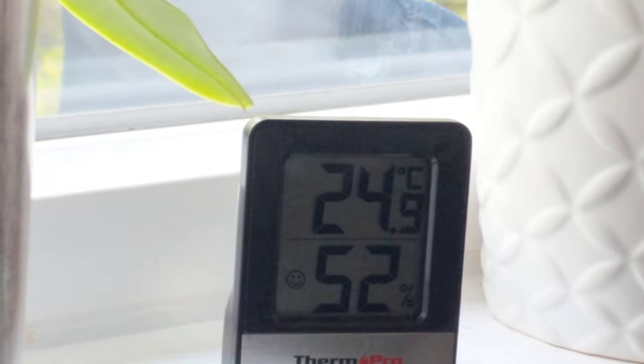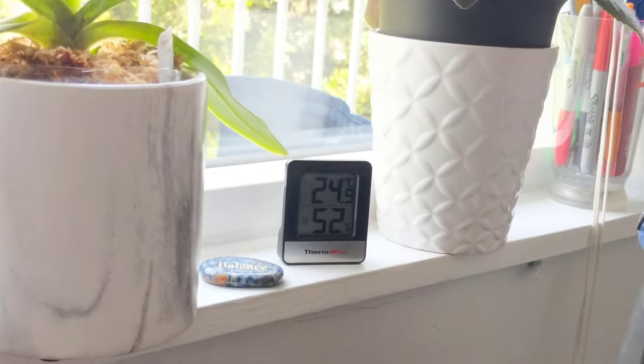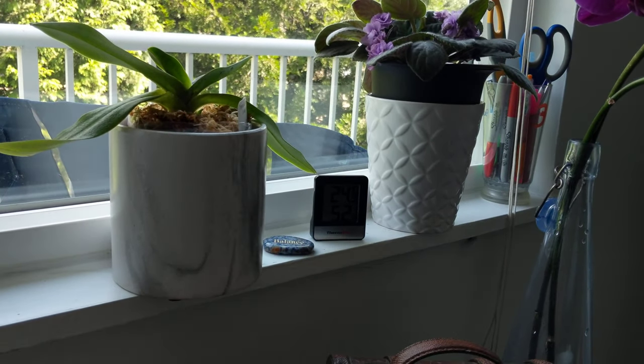The room stays relatively cool — currently it's 24.9 degrees at 52 percent humidity. I do keep the room relatively cool; I have air conditioning in here but it doesn't get too cold.